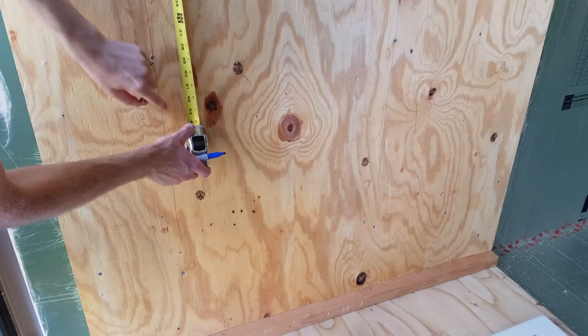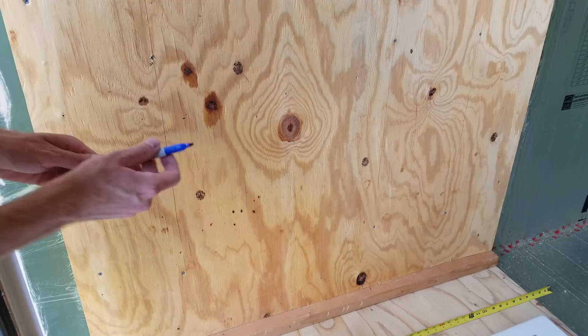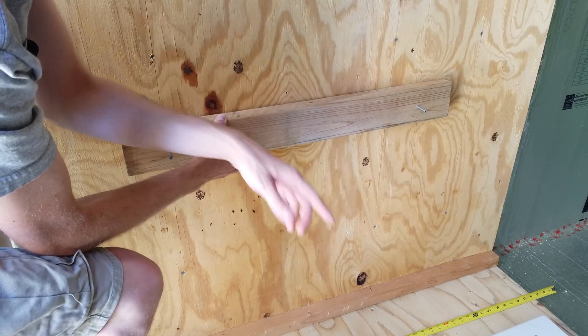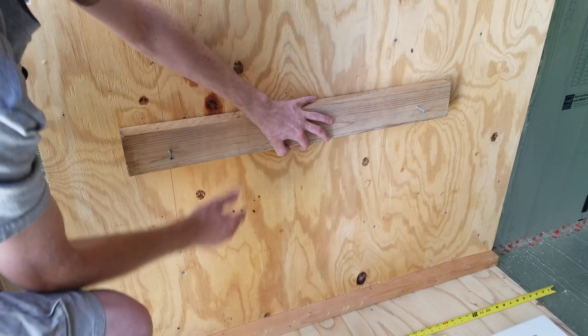I'm going to mark on the wall roughly where 43 and a half inches is. And then I'm going to attach this piece of 2x4 temporarily to serve as a mounting base for the control panel. Once the panel is mounted we can remove this temporary 2x4.